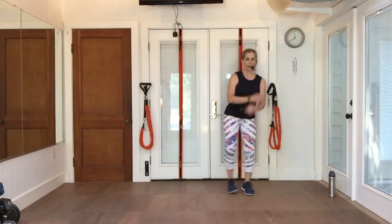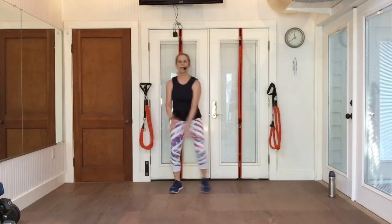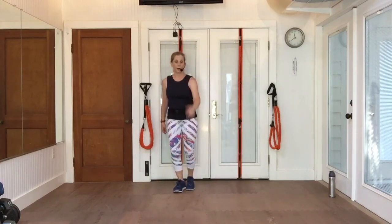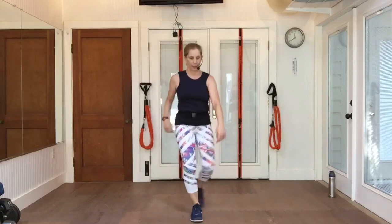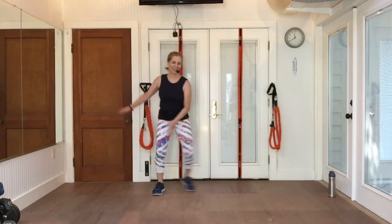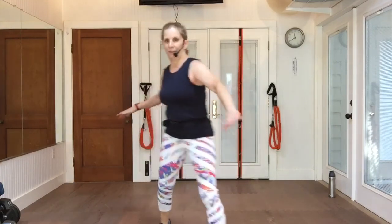Step together, step together. Walk it up four, walk back. Swing it. Walk it up, walk it back. Swing it. Easy step up, going back. Fake pony.